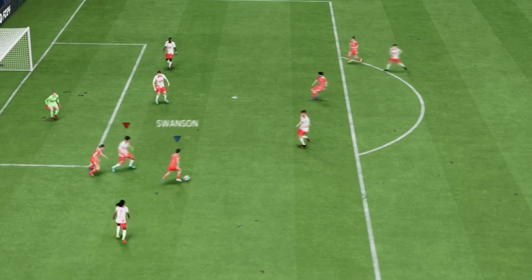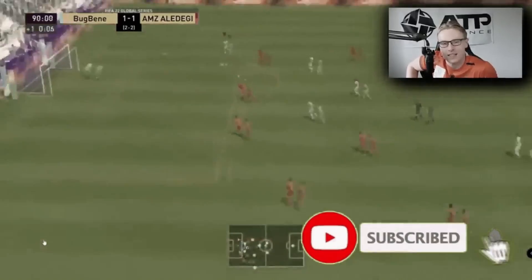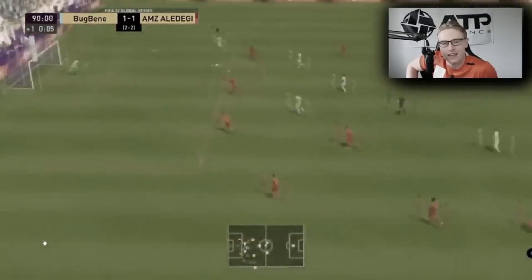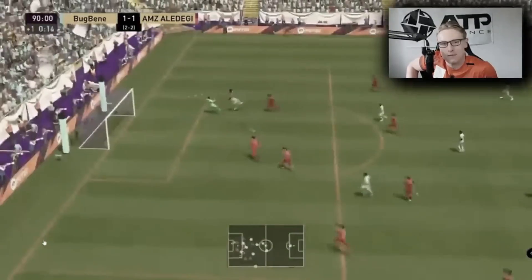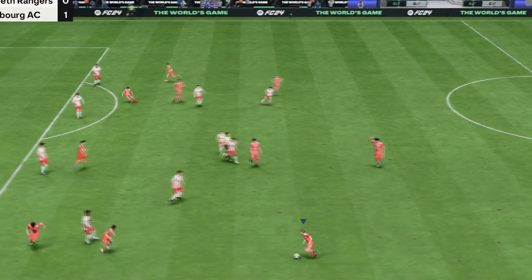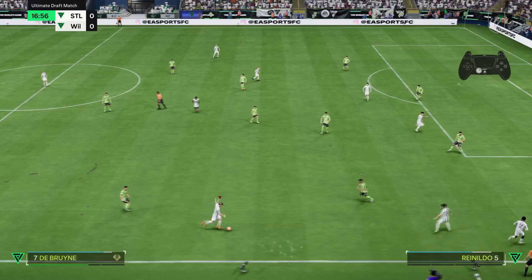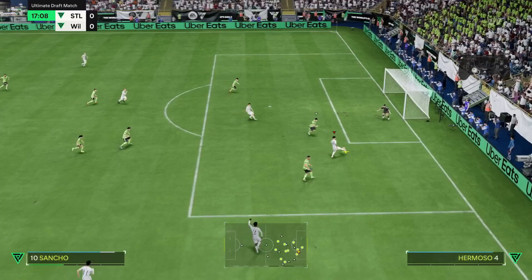The German Cross is back — it took the EAFC community by storm. It was a pro player in one of the qualifiers who activated and utilized it. It's called the German Cross because it was a German pro. What you do is activate a player from deep to make a run in behind, and as he gets on the shoulder of the last defender, you cross it in from the side of the pitch all the way into the box, and it locks on every single time.